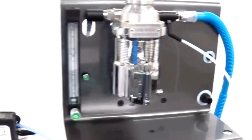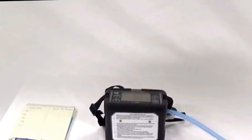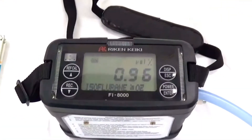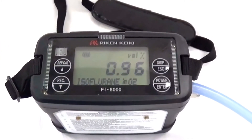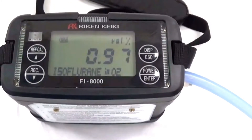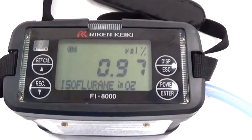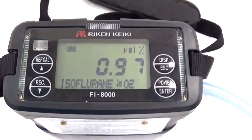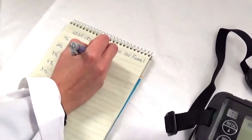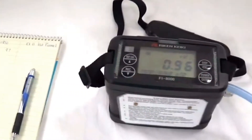We are now ready to start verifying the output. On this particular unit the pump runs constantly, so there is no need to turn the pump on and off. The output numbers are already there — wait until they stabilize and take your reading. In this case they are already stabilized at 0.97%. We will record this value and also make sure you document the serial number and model of the vaporizer.